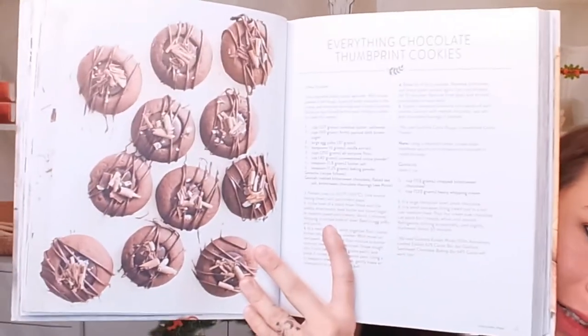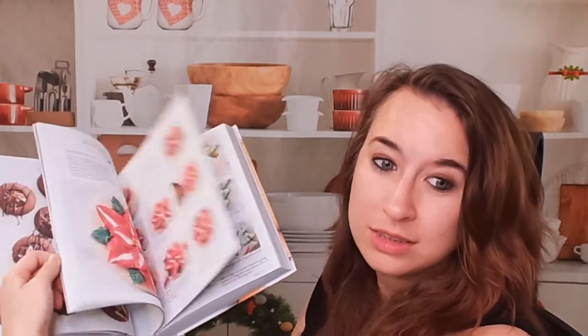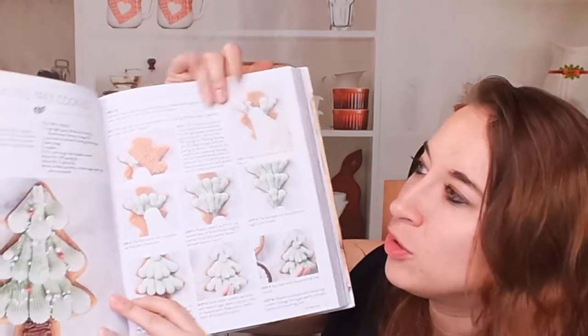The pages are not glossy — it's really smooth and very easy to flip through. There are quite a few photos in this cookbook, which is awesome. There are perfect step-by-step photos. Here are those fun Christmas trees again. I like that these step-by-step photos are actually pretty detailed.